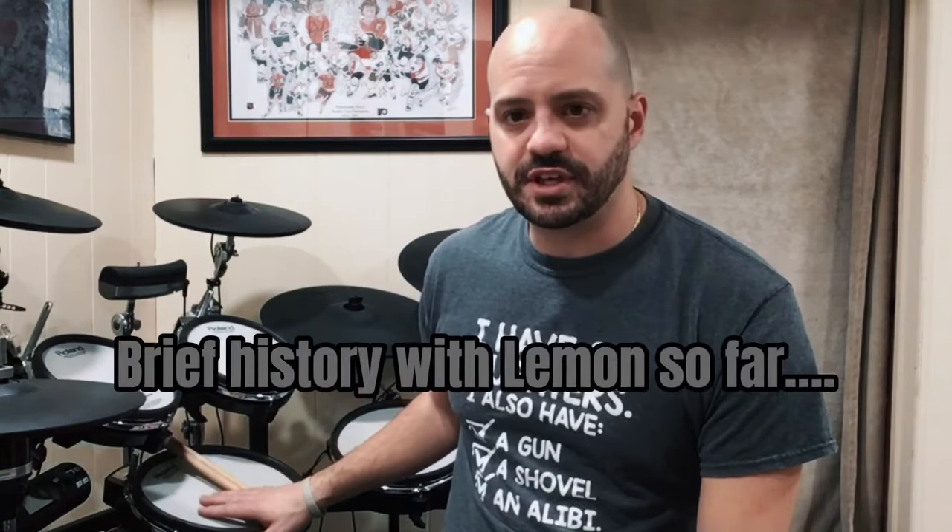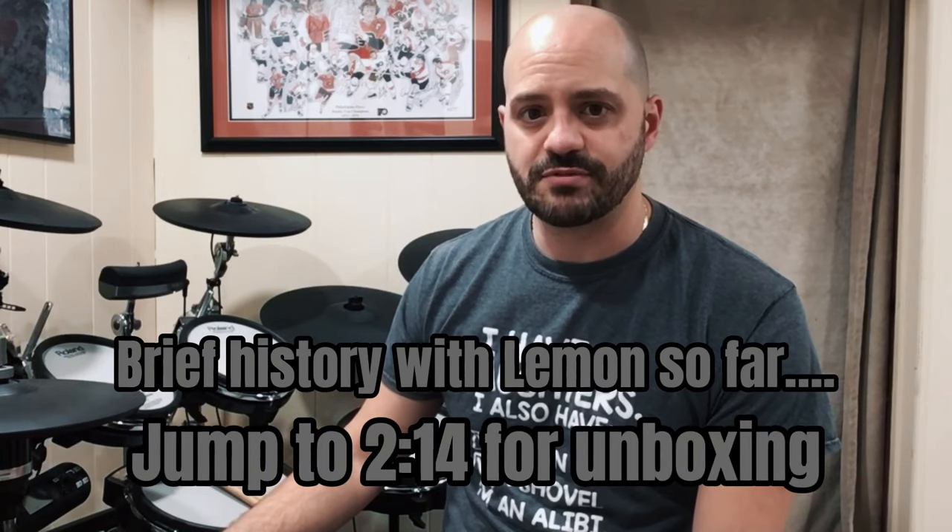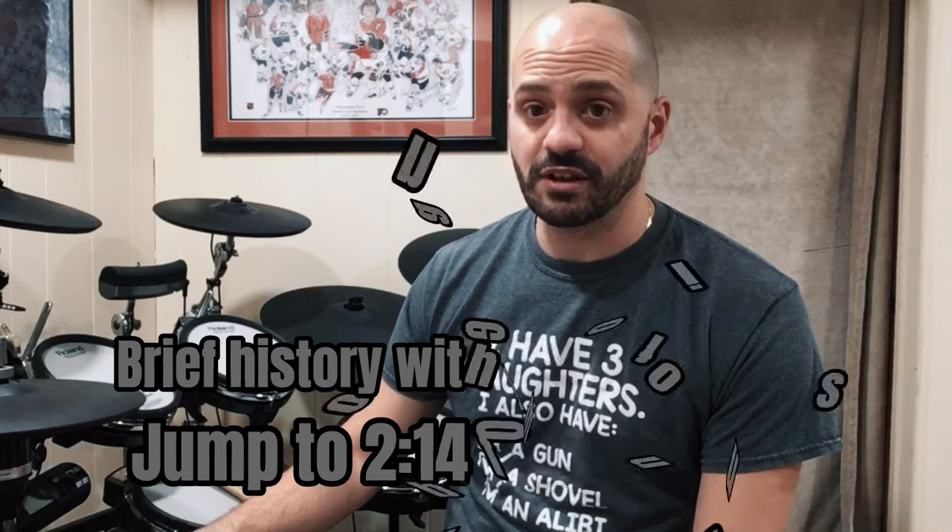So I'm looking at some more additions to the kit. Some of you may know I've been playing the TD-25 KV for about five years now and I still love it — this kit is a beast. I love everything about it except over time I've gotten used to the size of the pads, so I was looking at some additions as well as ways to upgrade them.